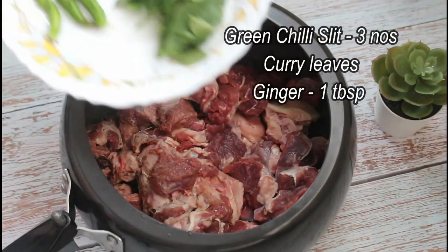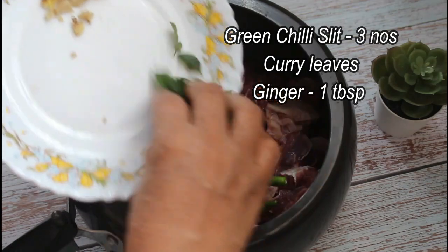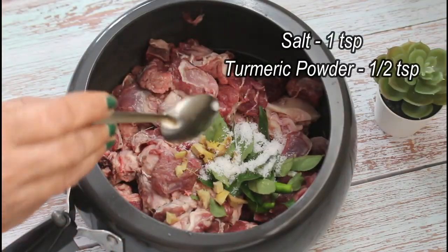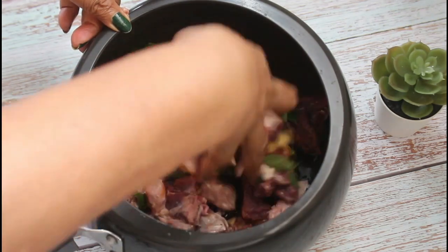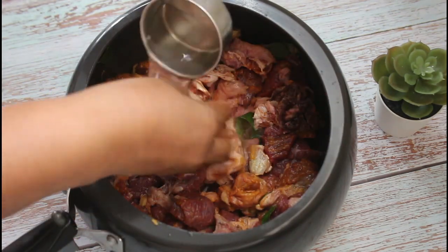Let's taste the beef. Let's mix 3 tablespoons. We'll add a tablespoon. Let's mix in a teaspoon. Let's mix in a tablespoon. Let's mix everything in a small bowl.